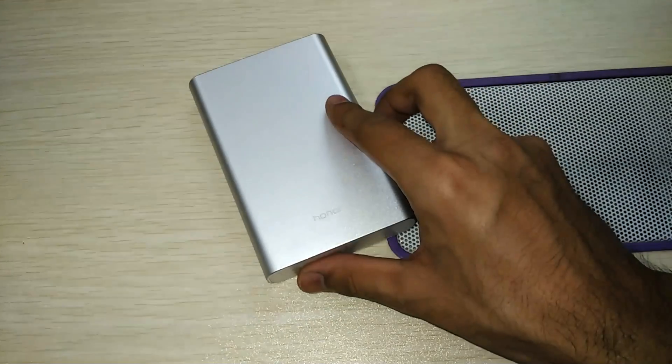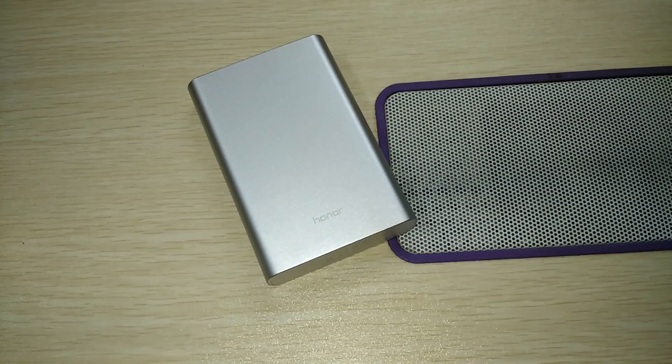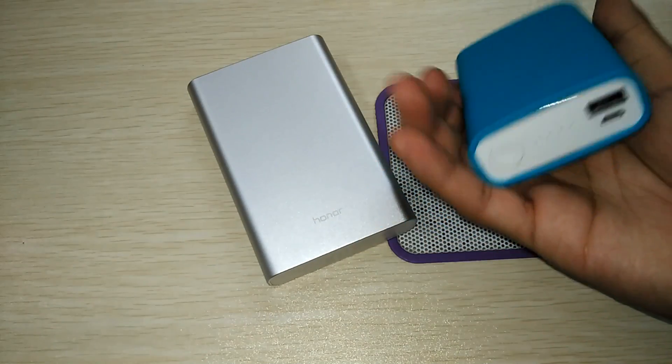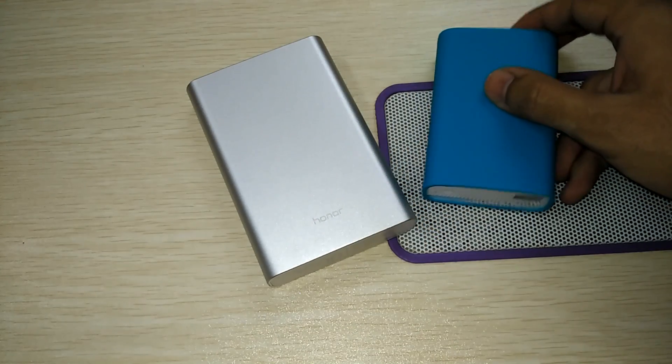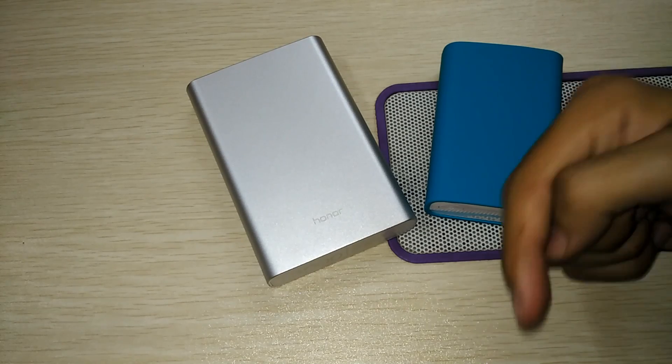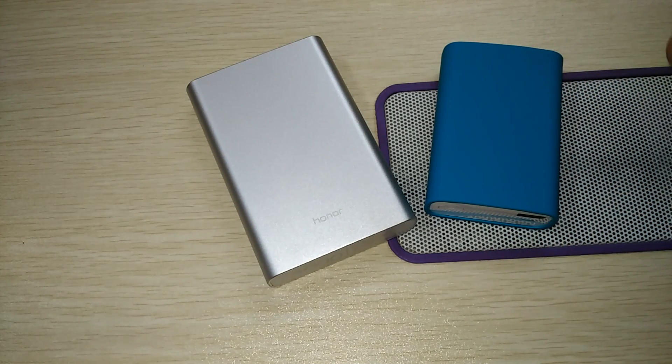As you can clearly see, it's a 13,000 milliamp hour capacity, which is a huge amount of power. I'll be doing more on this device and comparing it with other power banks like this Asus power bank, to see which is better and whether they heat up. Kindly hit the subscribe button so you don't miss those videos — I'll see you next time, have a great day!